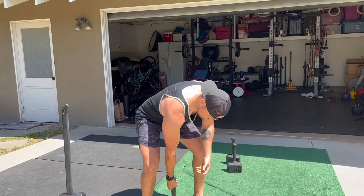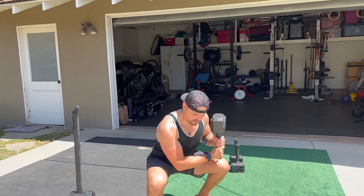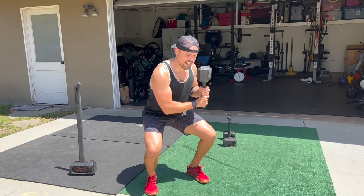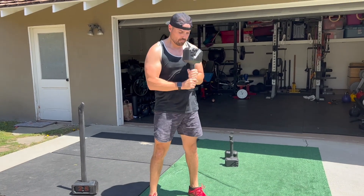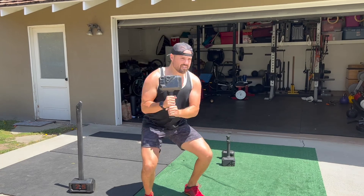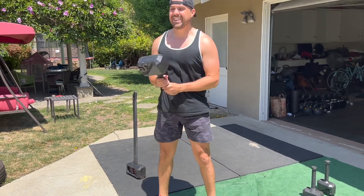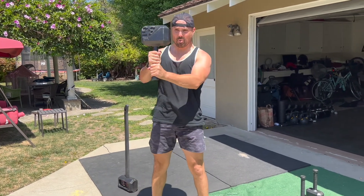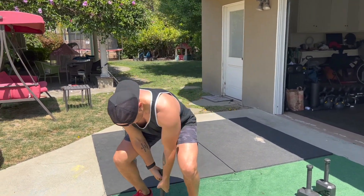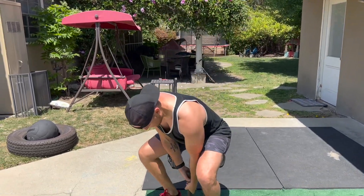We'll start off right hand on top, left underneath. I'm going to clean it up, I'm going to squat — so it's going to face more to one side — as I come up I'm going to press, bring it right back down, switch hands, bring it to the other side, and then press. This is a fun combination with some pulling, some squatting, some pressing — a lot of core tension, a lot of work here.